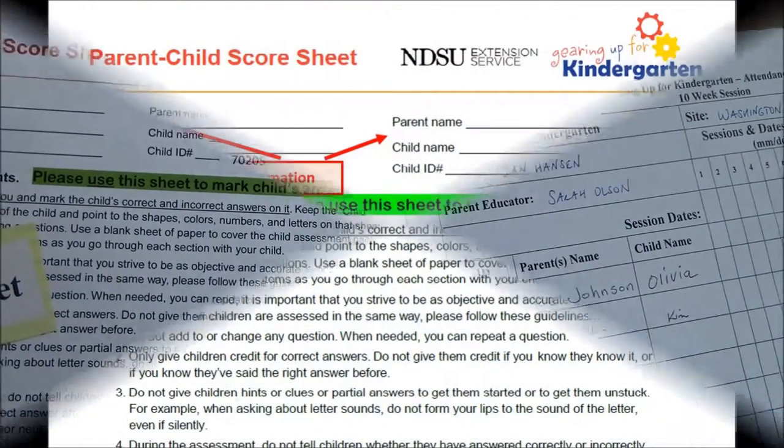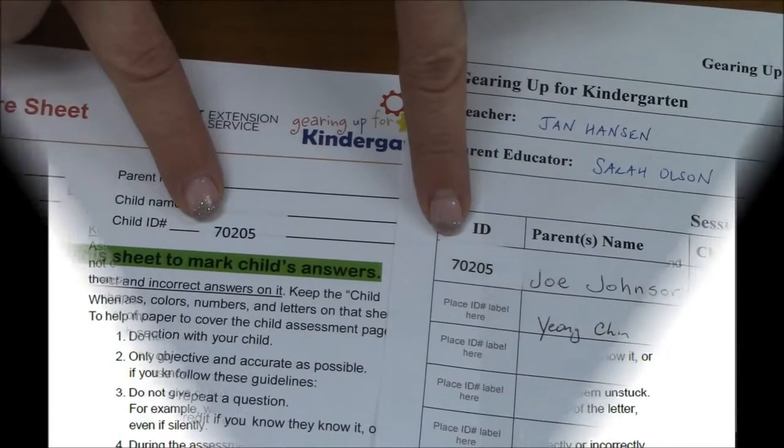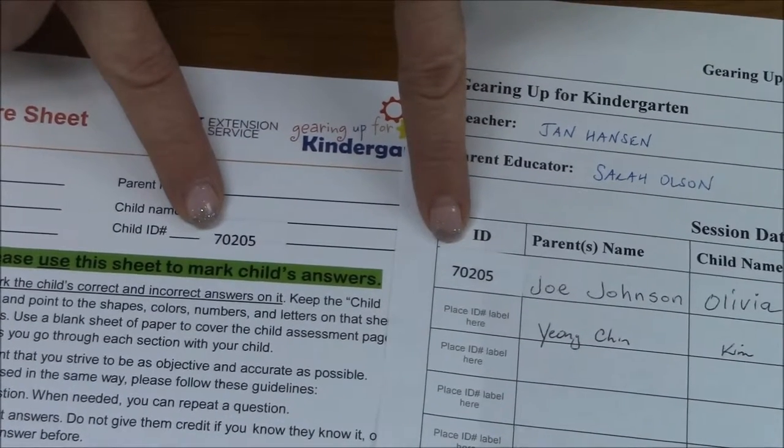The ID label replaces the need to collect additional data such as school, town, and name on the evaluation. Therefore, it is important to make sure the ID labels match both the registration sheet and the assessment form you give the parent.